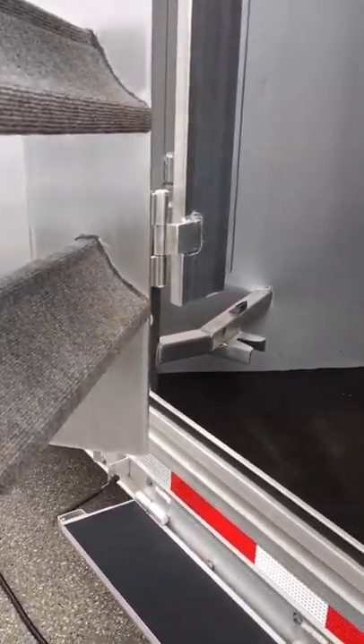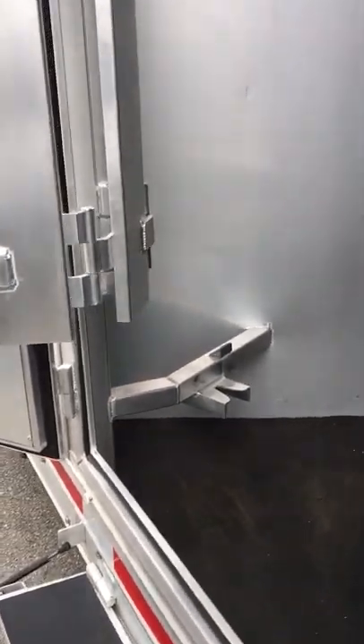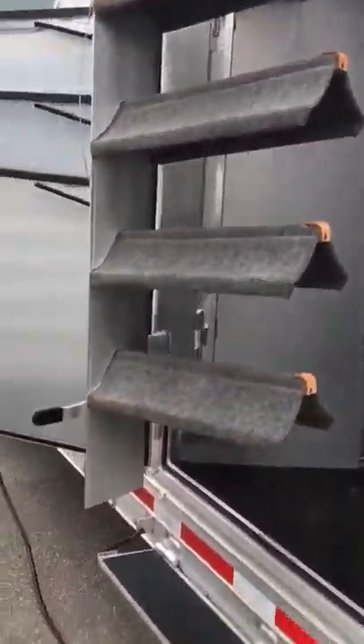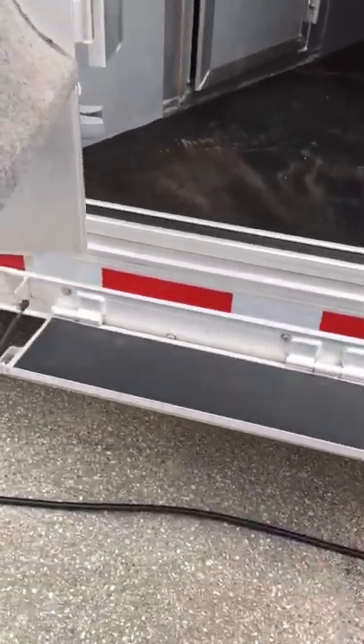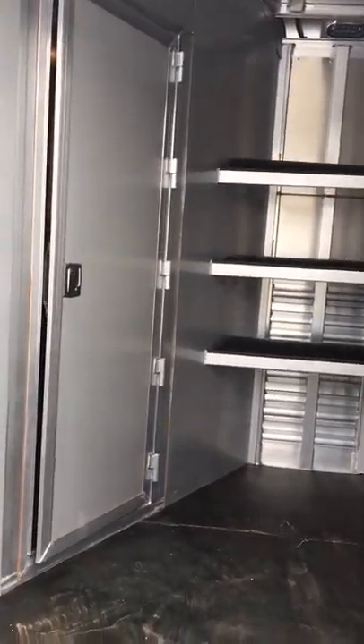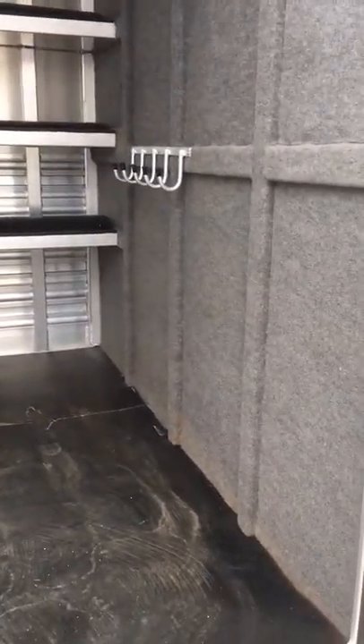There's also a large step here at the mid-tack door. Walk-through door into the living quarters. We did carpet on the bulkhead wall — it'll keep your bridles quiet as you're traveling down the road. There's also an interior light in here, and three shelves and storage below.